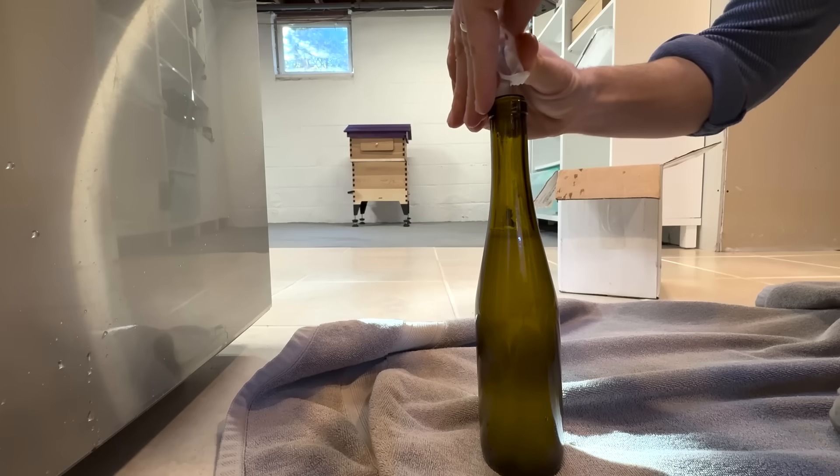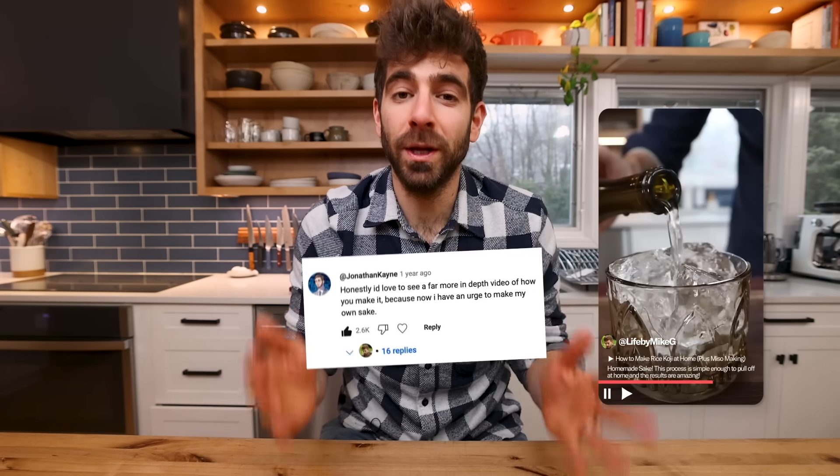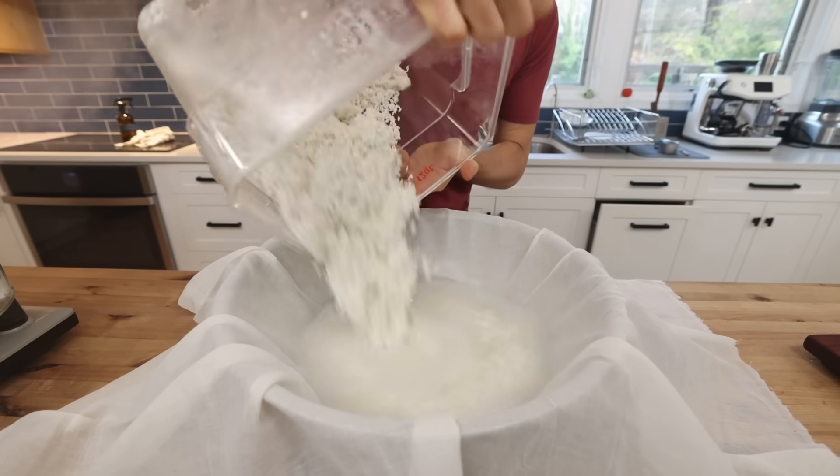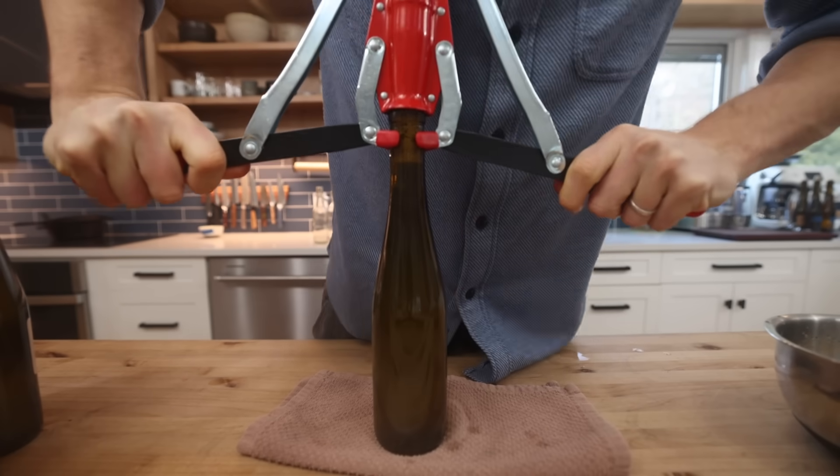I love making sake, but honestly I had no idea what the general interest would be. So I just put out a short video a year ago on making it, and it turns out that a lot of you want more information, and that's what this video is about.